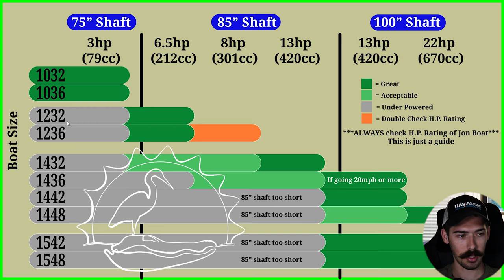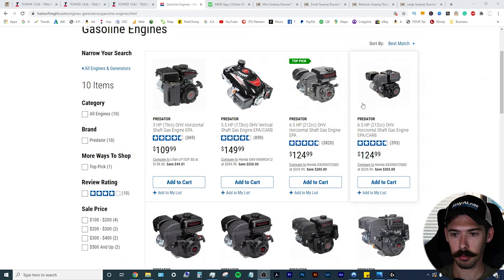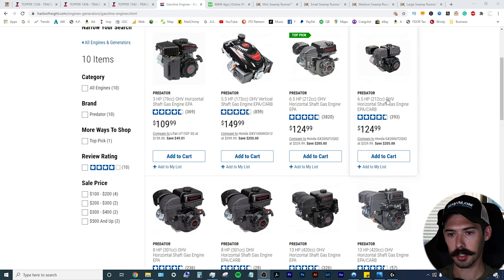You most likely won't be able to get on plane, but it will push the boat. So once we get into the 85-inch shaft range, that's your six and a half, eight, and 13 horsepower engines. Again, Harbor Freight has the best prices on engines — they're the most available and affordable. Your six and a half, there's two different ones.